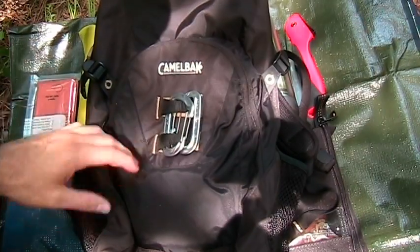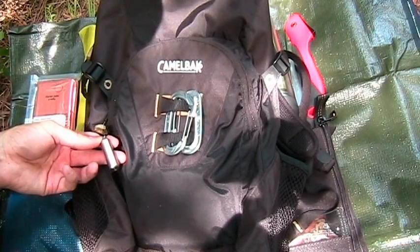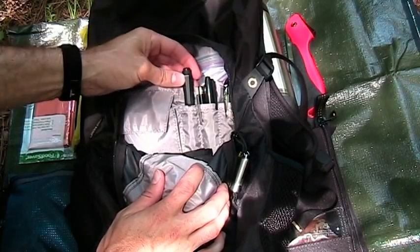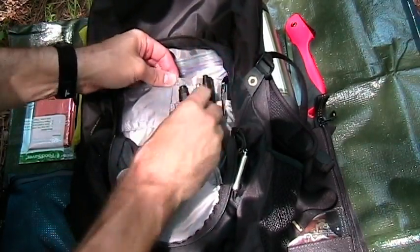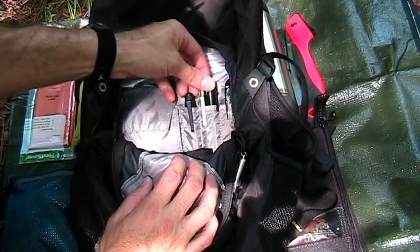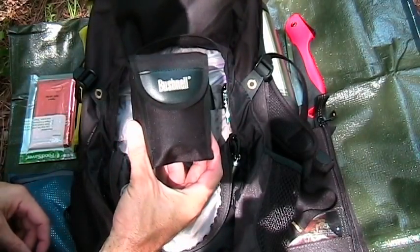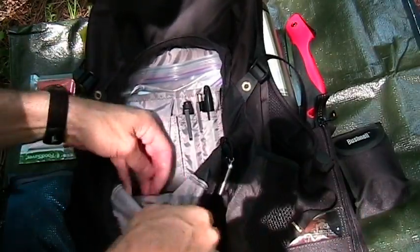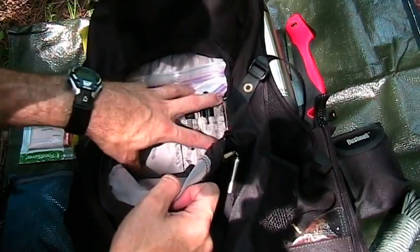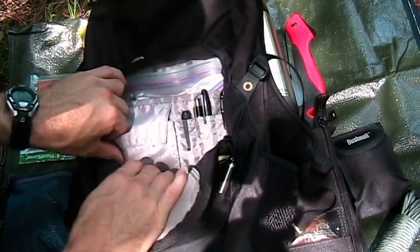Let's go over the small pocket first on the outside. You'll notice I have a couple of small nano carabiners and a Peanut lighter from County Comm. Right into this small pocket — we have a Streamlight Micro Stream flashlight. On the left, just a couple of pens, a Sharpie marker, and another pen. I have a small pair of waterproof binoculars and some paracord at the bottom of that pocket. I like to keep this outer pocket pretty light — it's more of an organizational pocket.